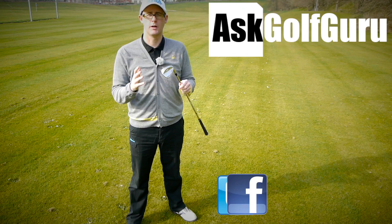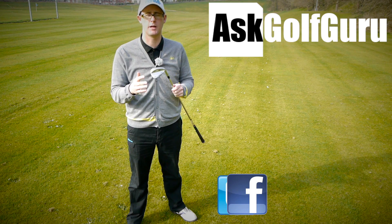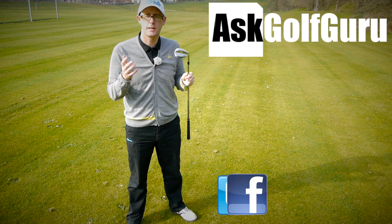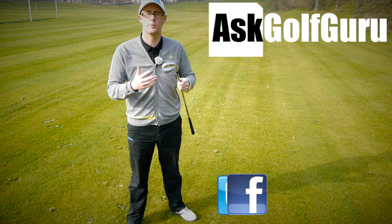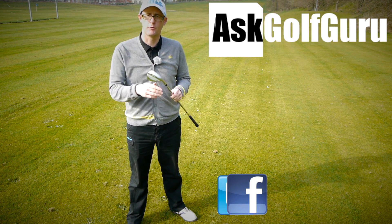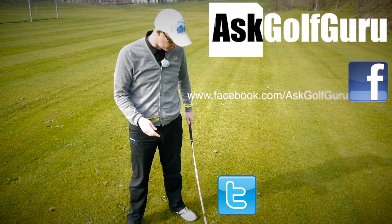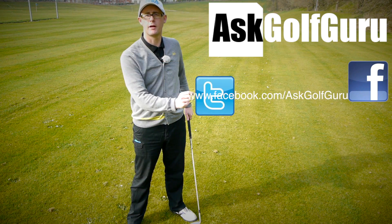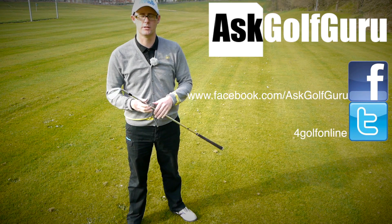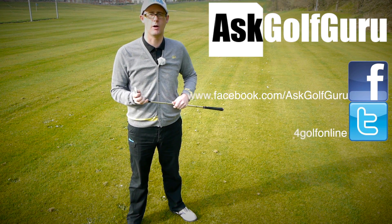Thanks for watching. Post comments down below — how do you hit your spinny pitches? Let me know and we'll speak to you soon. If you like what's going on here, don't be afraid to subscribe to the channel, also thumbs up the video. Let's keep it social — the more we talk, the more we share, the easier this game will get for everybody. Find me on Facebook and Twitter; follow the links in the description. Come join the show, get active, get involved, and get playing some better golf. Thanks for watching.